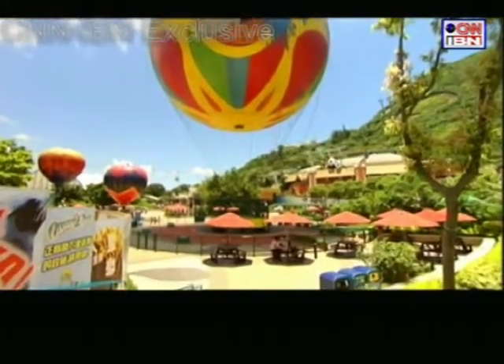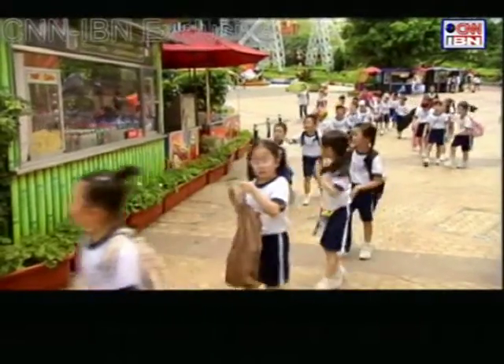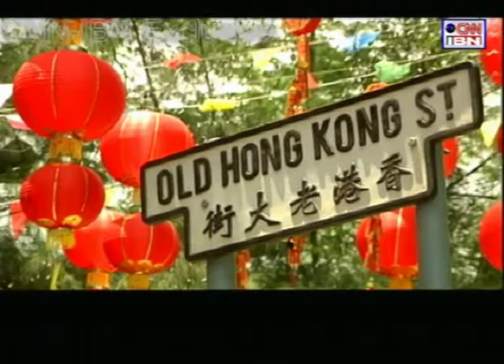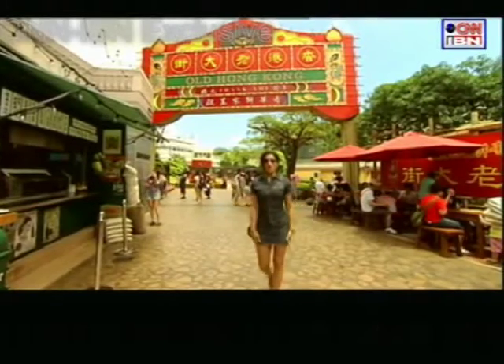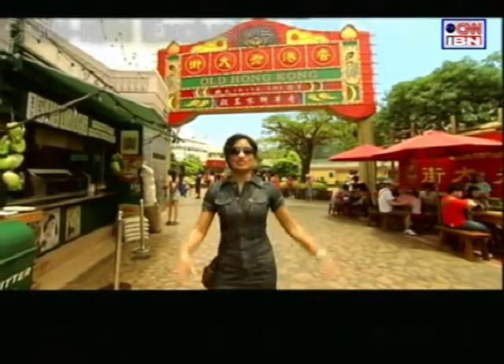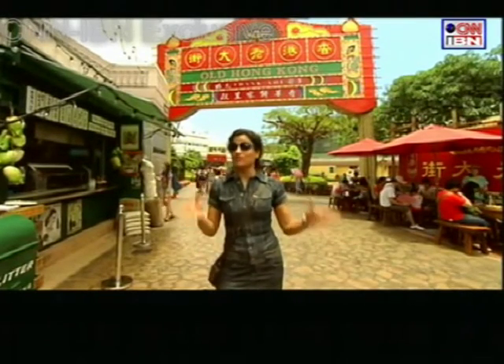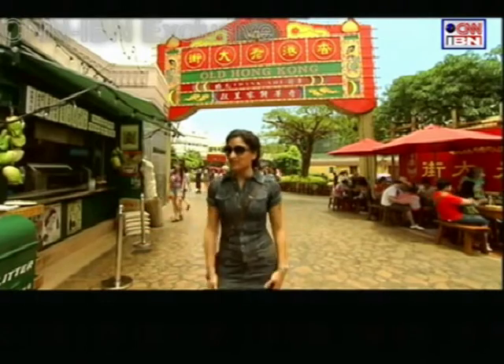One is spoiled for choices with so many attractions to see. I, however, choose to explore a new yet old option. This is Old Hong Kong, which has recently been created. So I'm going to go around and check this place out and see how different old Hong Kong is from the Hong Kong I've been seeing up to now.